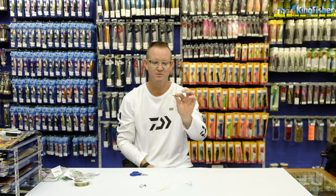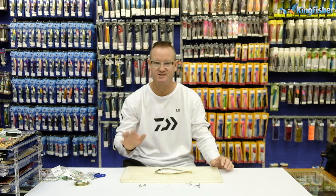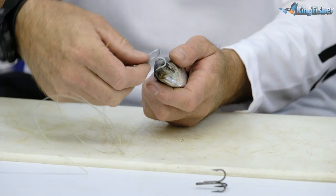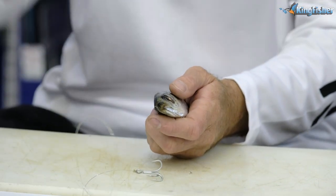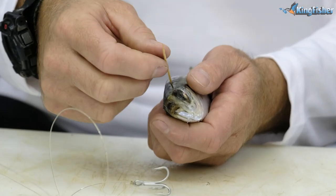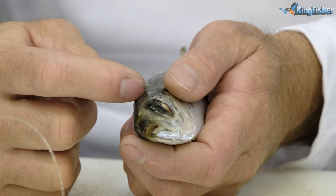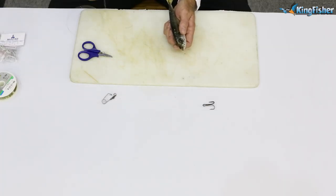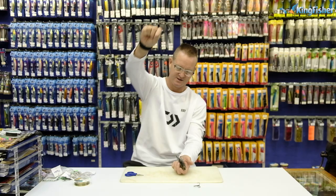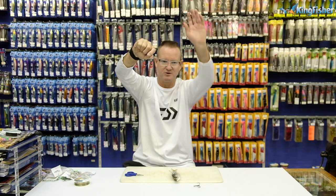Rigging your live bait — very important to keep your live bait as stress-free as possible. Wet your hands beforehand. Take your moss bunker and you can either rig it through the nose with your treble hook, or take your toothpick and slide it just under the skin — not deep. Very important: just slightly under the skin. Cut it off as close as you can, push your finger underneath it, take your treble and go just under the skin. Don't go deep and kill it or go into the backbone. There is your live bait rigged — walk down to the water's edge, drop him in and let him do his thing.